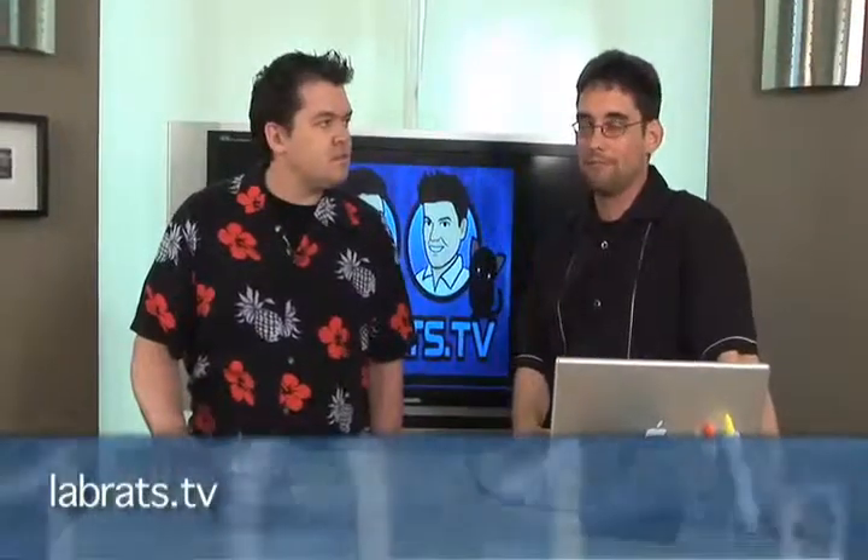Of course, we have plenty of Lab Rats episodes — visit labrats.tv/episodes. Thank you for downloading Lab Rats today. I'm Andy Walker. I'm Sean Carruthers. We'll see you next time.